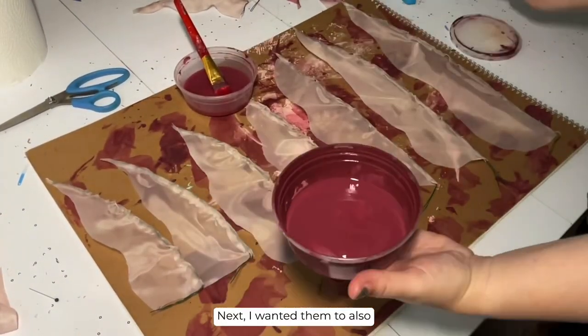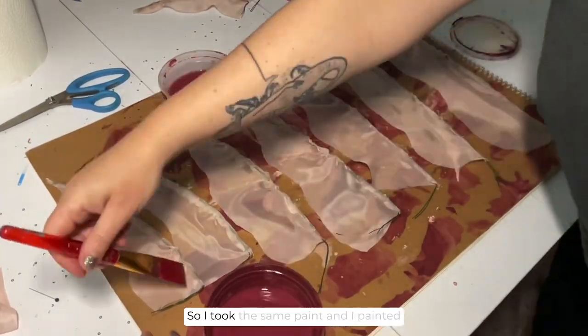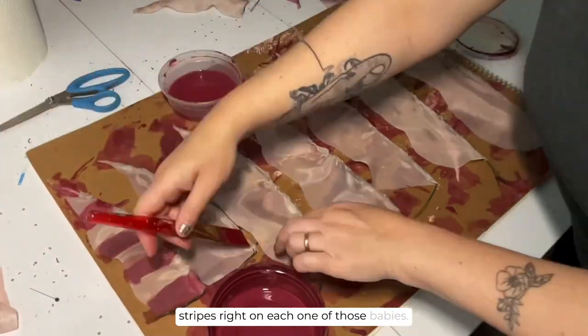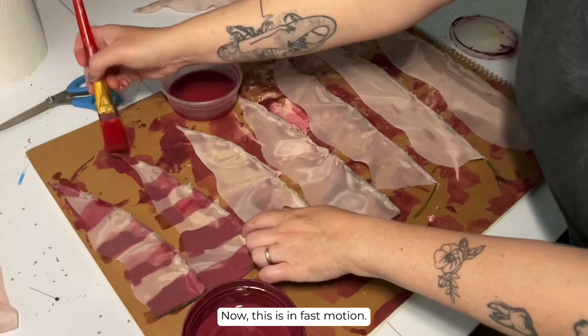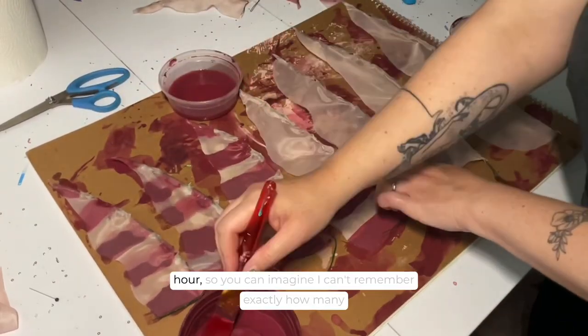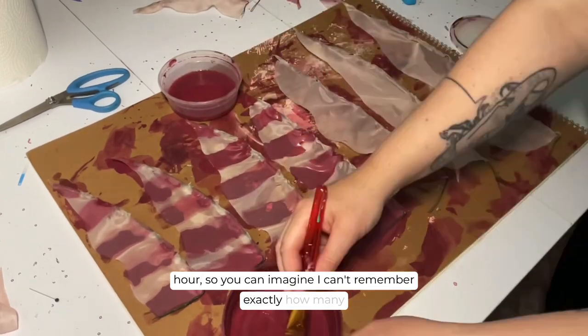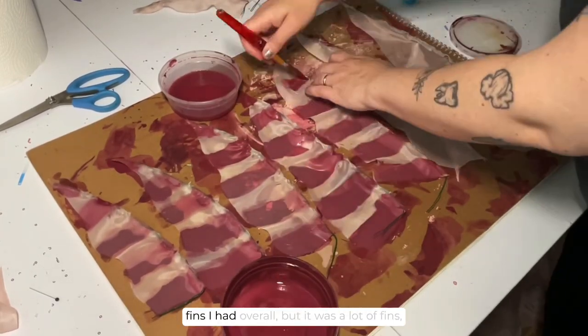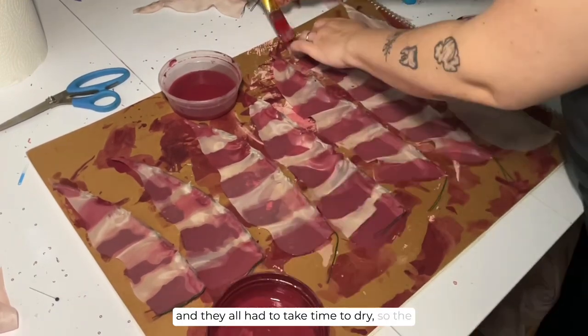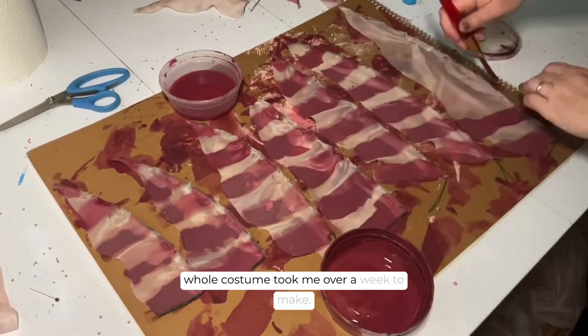Next I wanted them to also have the stripes like the lionfish, so I took the same paint and painted stripes right on each one. Now this is in fast motion — this one thing you're looking at took me half an hour. I can't remember exactly how many fins I had overall but it was a lot, and they all had to take time to dry, so the whole costume took me over a week to make.